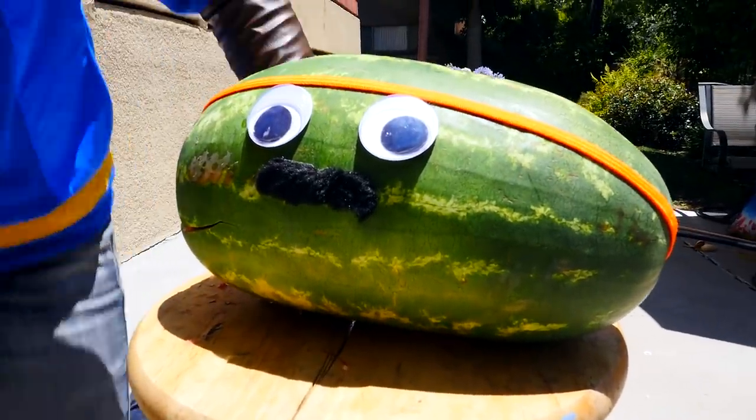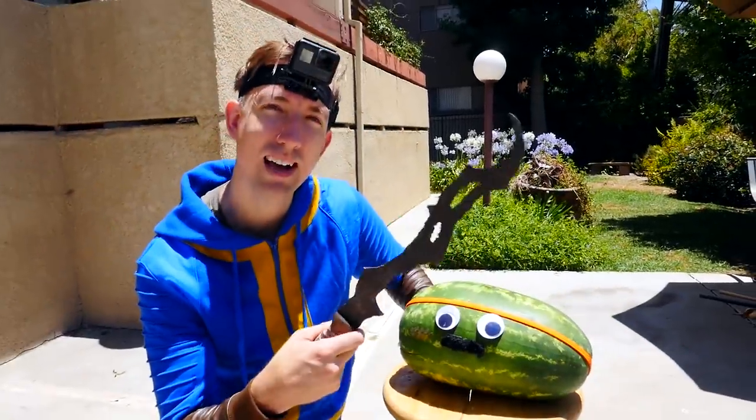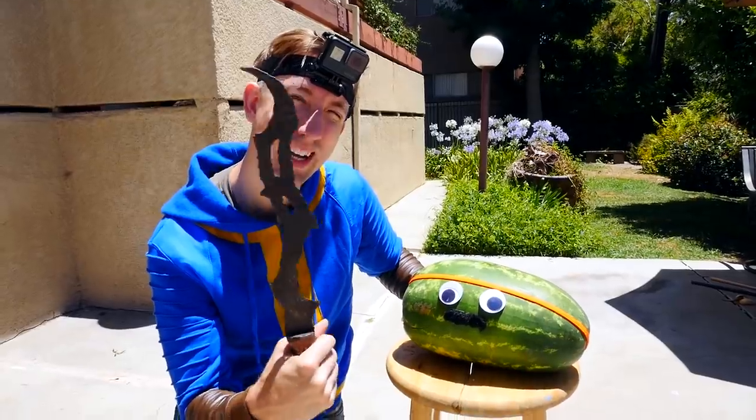Stewie Angelo survived the last time. He's not gonna survive this time, is he? That looks frightening.